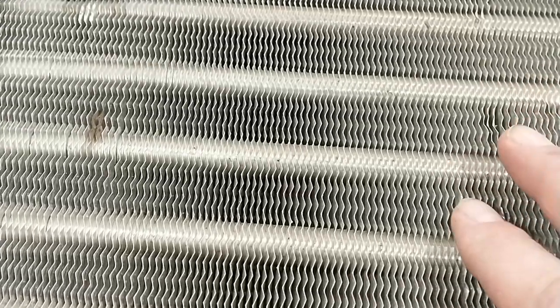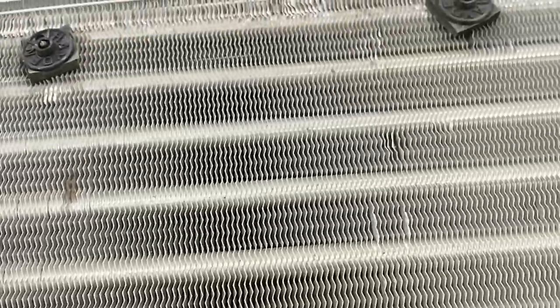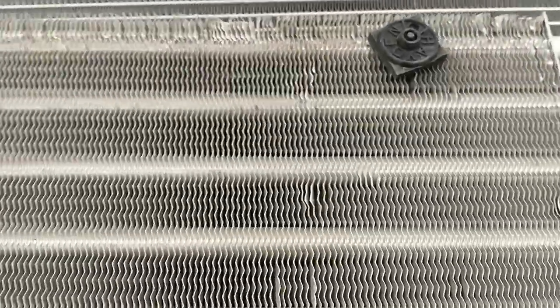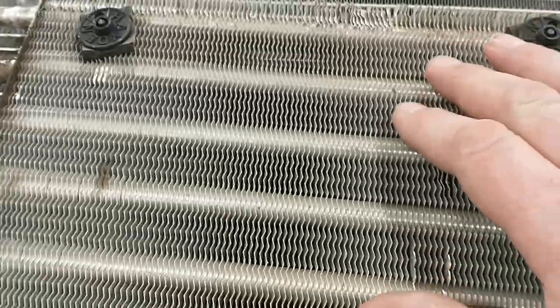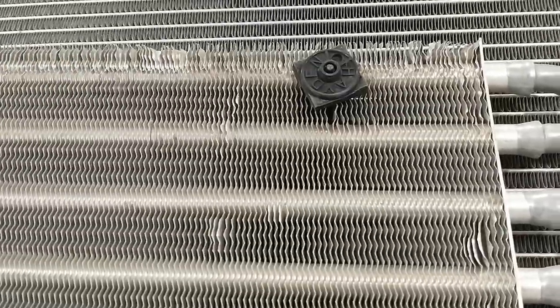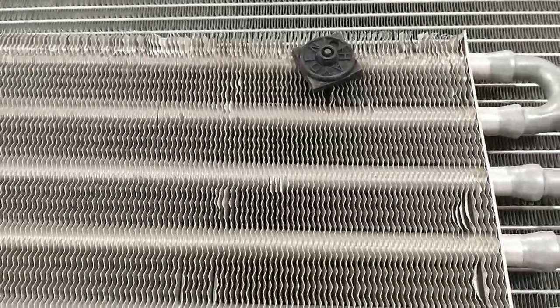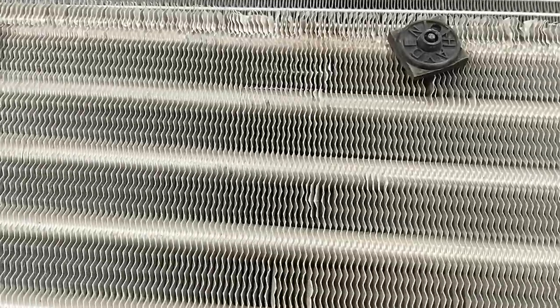What I love to use for this job is a pair of duckbill pliers. The width of the duckbill is almost exactly the width of these fins, and I'll put that in there and just gently smash it back into shape. Because everywhere you've got these bent up, you're not just restricting airflow — you're creating a hot spot. You're turning it into a little heater, doing the exact opposite of what you want the cooler or radiator to do, which is reject heat. It's absorbing it right in that spot, heating the fluid back up as it passes through.